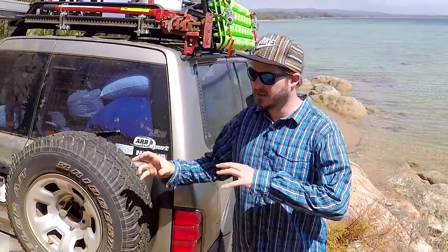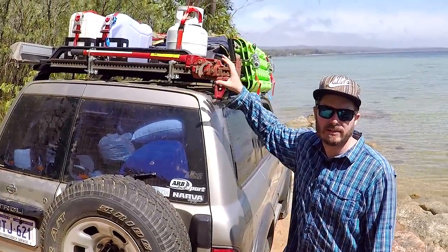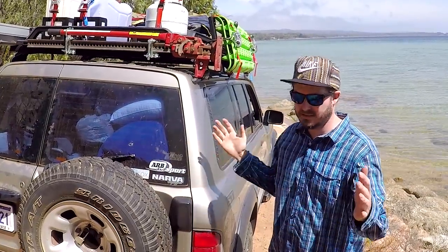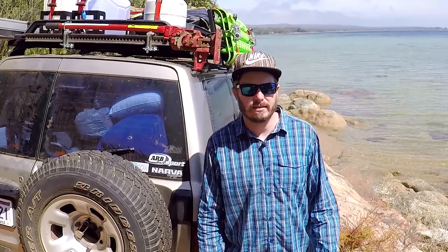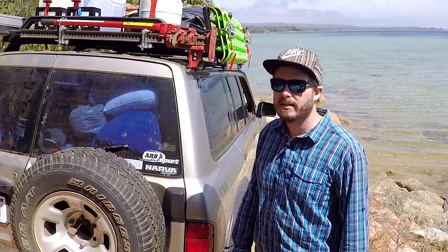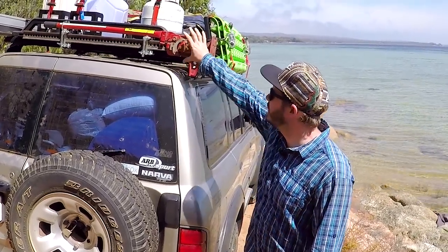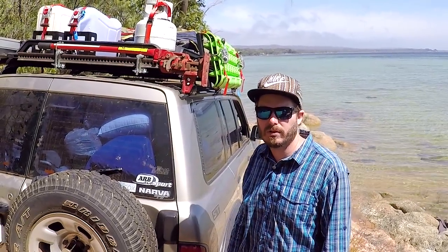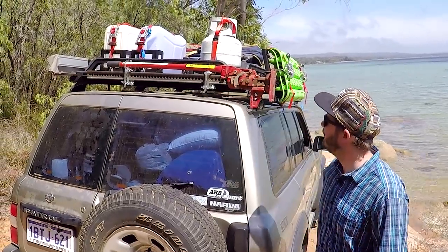Awesome setup — you can pick and choose all the bits you want. You can see I've got the sides and the fronts on there, but you can have it as just a platform tray, just the fronts, just the sides — pick and choose as you see fit. It's a pretty decent modular setup and you might see how I use it in different ways in the future. I'm going to somehow mount a light on the back there, so I might pop into the store and see if they've got any mounts for a work light facing over the back.